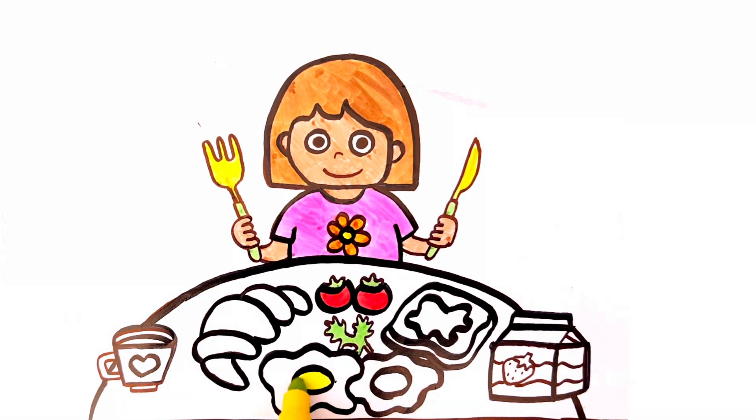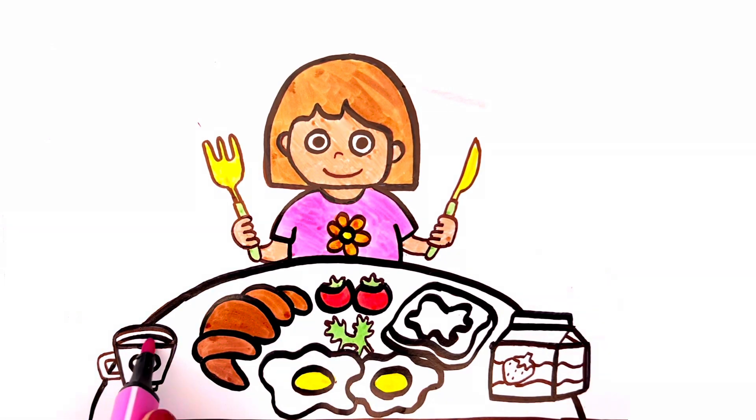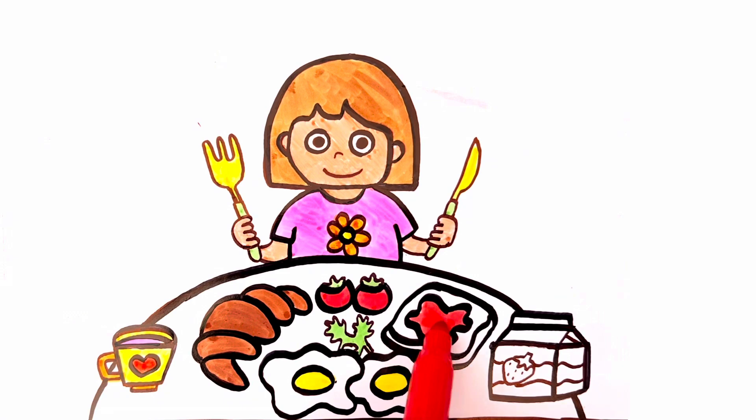Eggs are yellow. Pink. Yellow. Orange. And the heart is red. Orange. And light brown. Purple and pink.